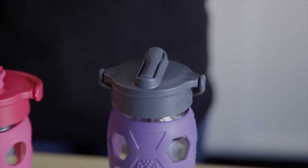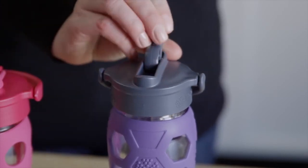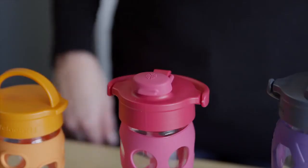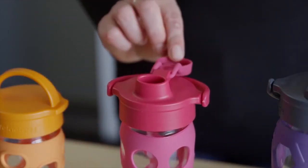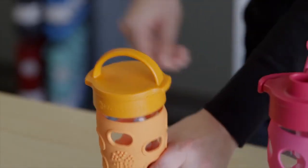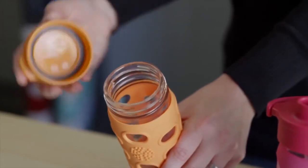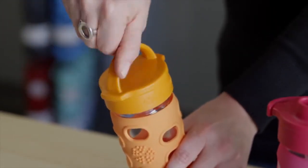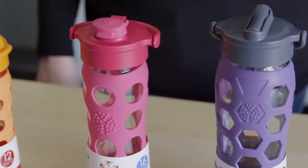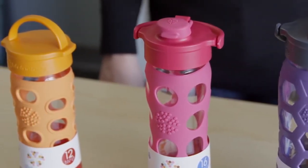The straw cap is designed to deliver upright, spill-proof sipping, making it perfect for staying hydrated on the go. The flip cap is designed as a tip and sip with a narrow mouth spout, making it perfect while driving your car. The classic cap is a leak-proof wide mouth bottle designed for those who like to drink directly from the glass.